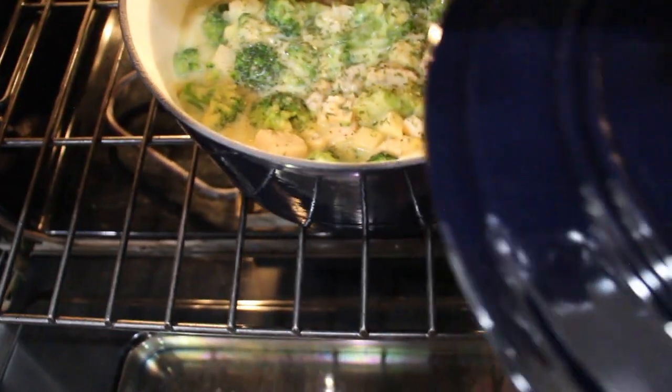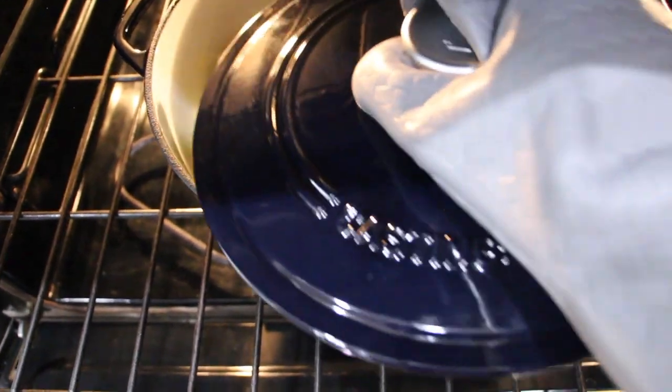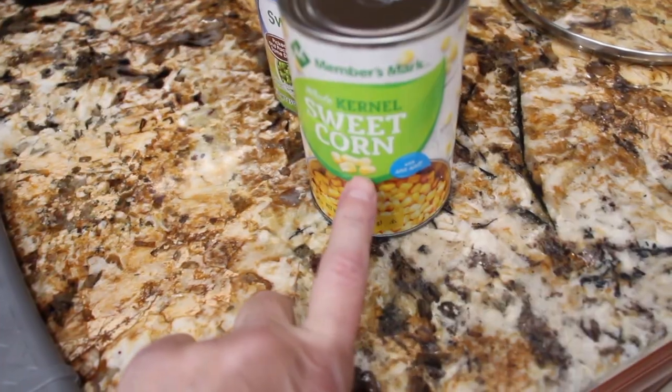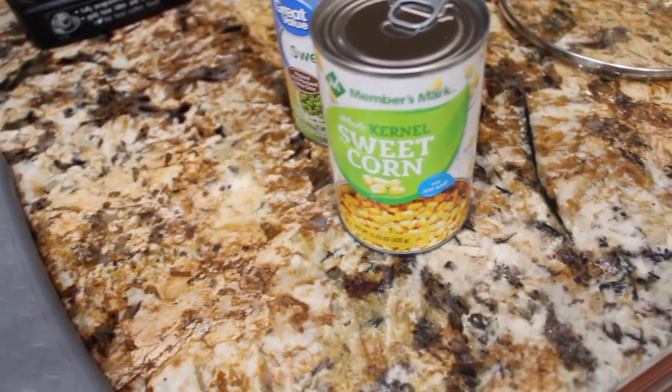I'll check the stew — oh yeah, looking good, smells good. Once it's all done, I'm going to add in a can of corn and a can of peas, about the 15-ounce size. I'll drain each can and then add them to the chicken stew.